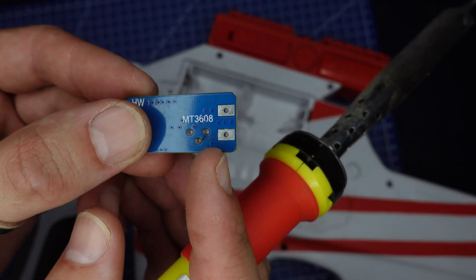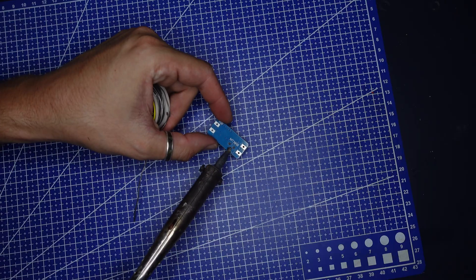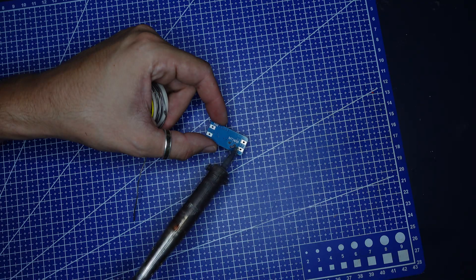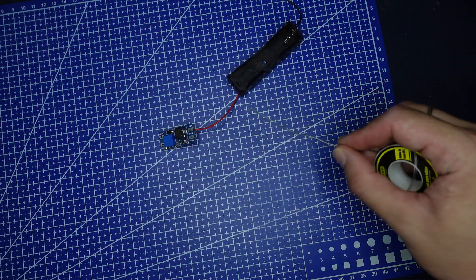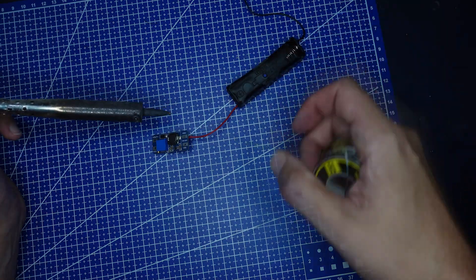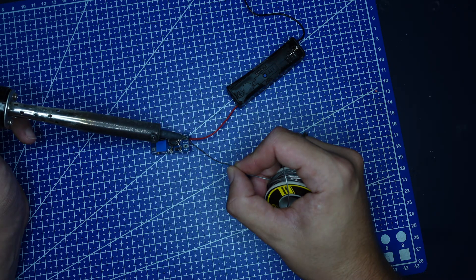The first thing we need to do is to solder together these pins here. Now they are together and let's tune it for 6 volts. The voltage input is going to be the battery — I am going to solder the battery holder to the V-in of this component.